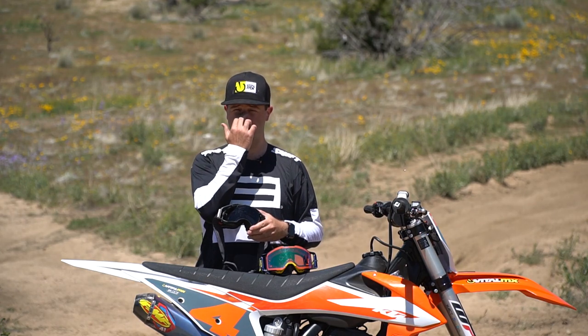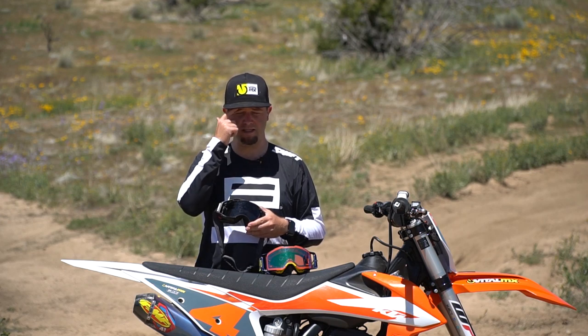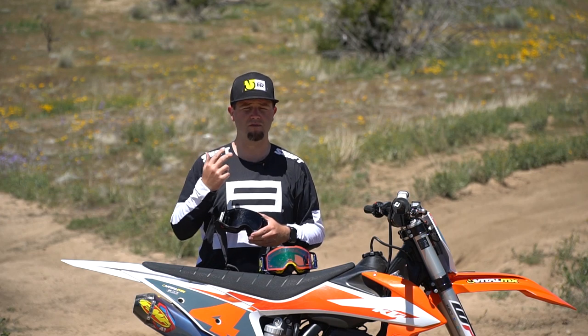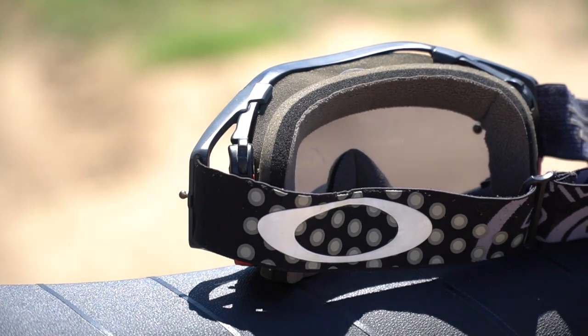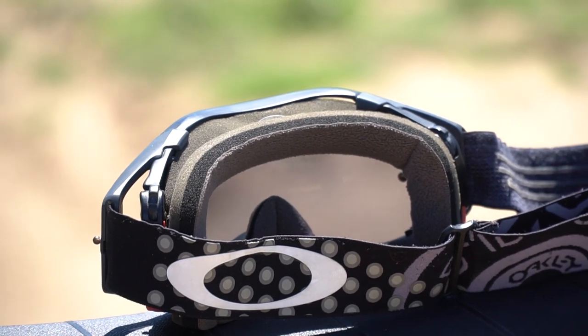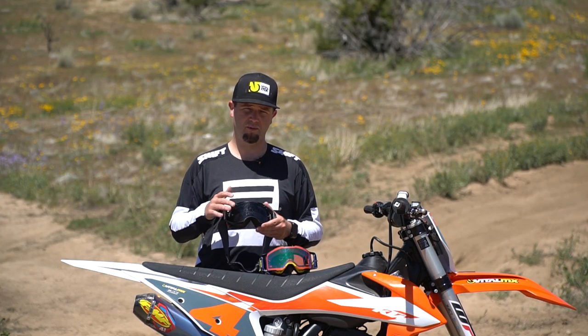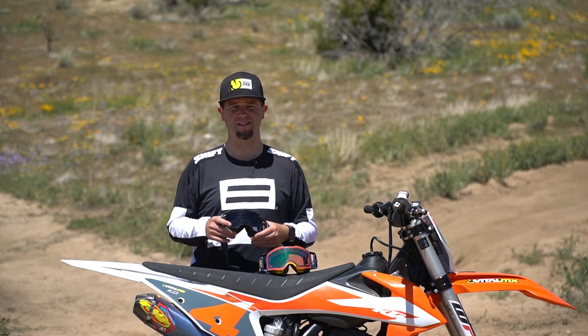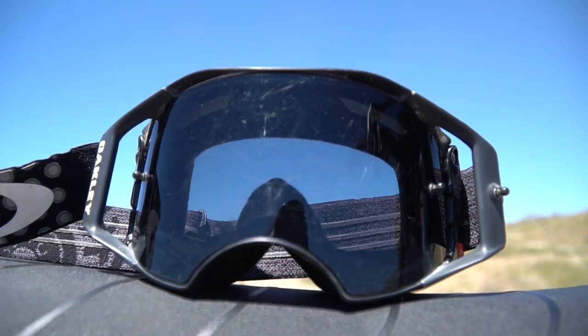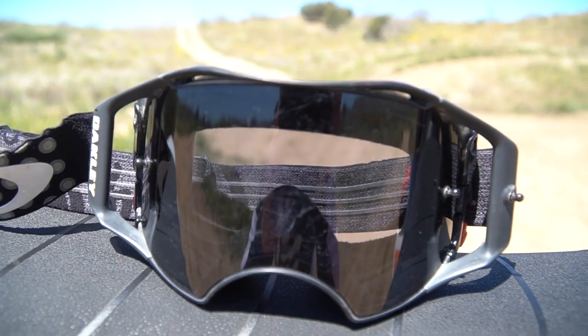Some goggles, when you strap them down really tight for a nice seal, put a lot of pressure on the bridge of your nose and it feels like you can't breathe. With these, the even pressure makes them hands-down probably my favorite goggle. The biggest drawback is that when the Airbrake was introduced it was $200, and now depending on the lens it's $200 to $230 — a lot of money when premium goggles from other brands were $60 to $70.